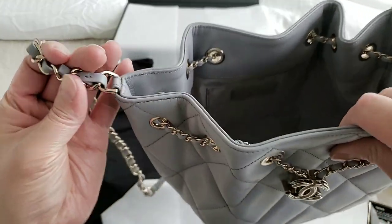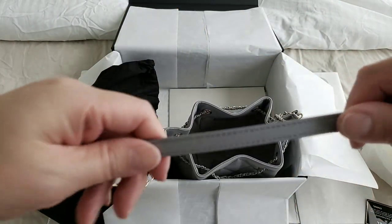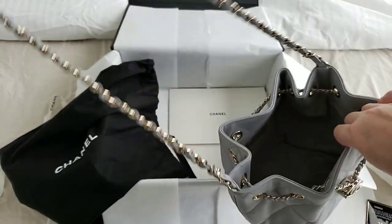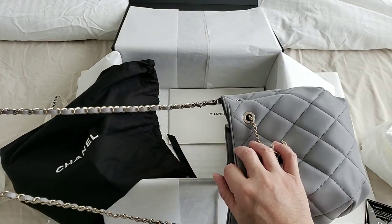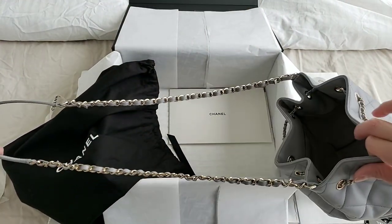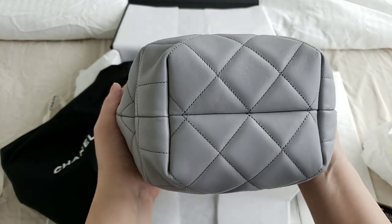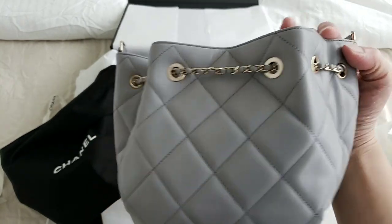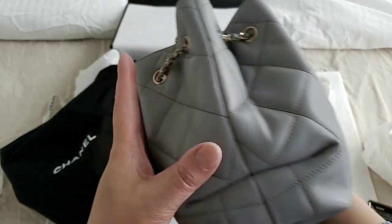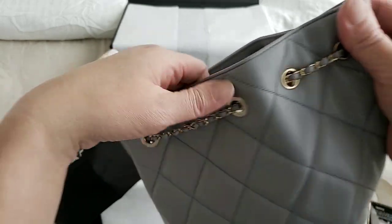The strap is not removable. It has a leather shoulder pad on the strap to make it easier on your shoulder when you carry it. It is long enough for a crossbody, even though it is not adjustable. The base has all the feet. And this is actually in lambskin leather.